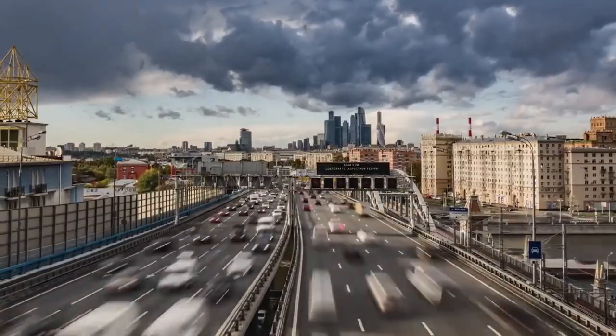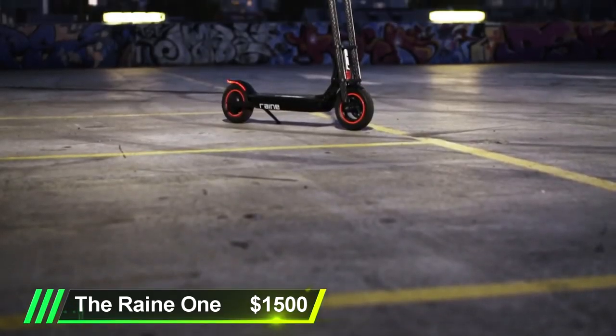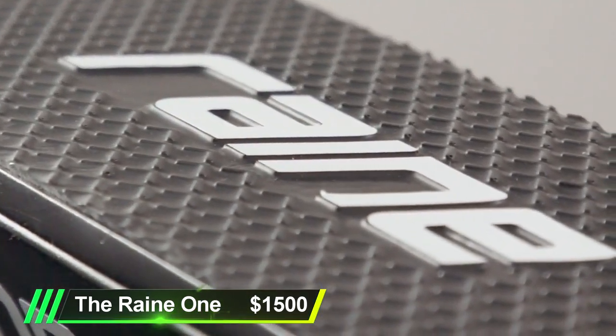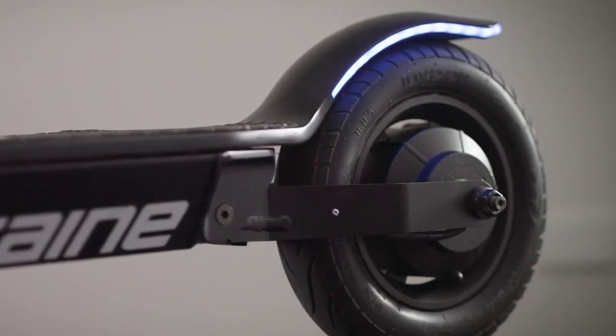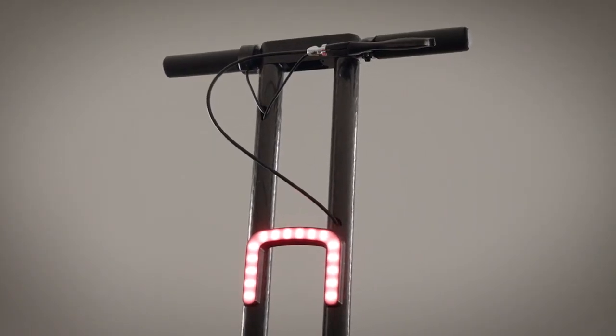You want to cruise down the street and you're 6'4"? There's a scooter for that. It's electric, so if you feel like zooming along at 30 miles an hour, it's got you covered. It's called the Rain 1 by Ennova Design. At full battery, it can carry you about 25 miles.